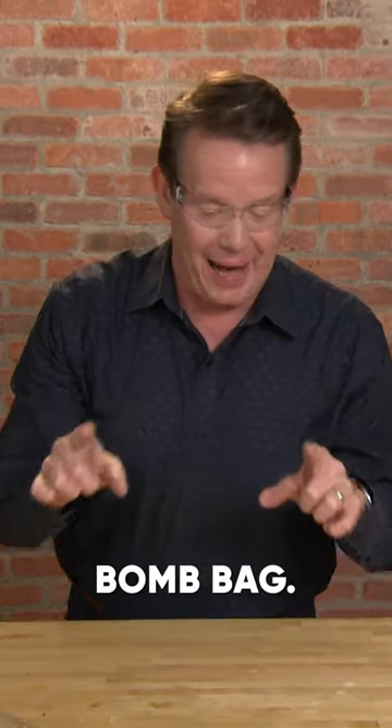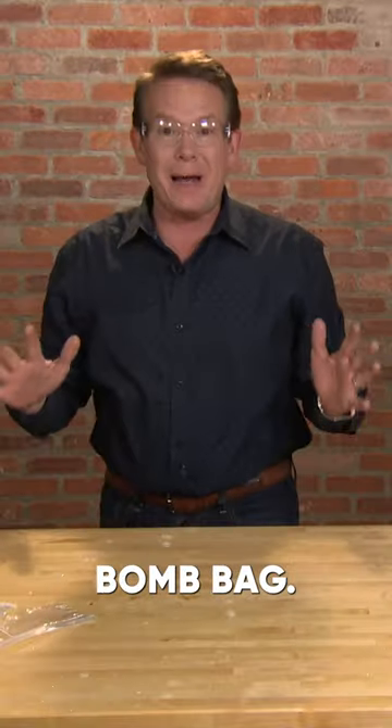It's the exploding bomb bag. Show everybody how they can make their own bomb bag.